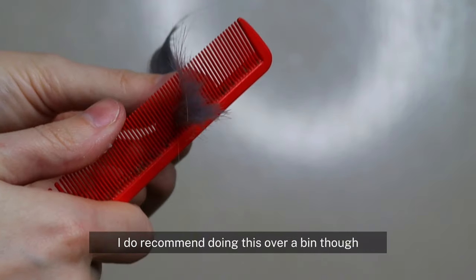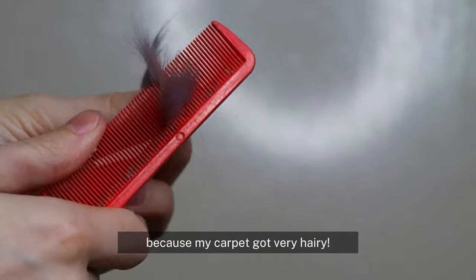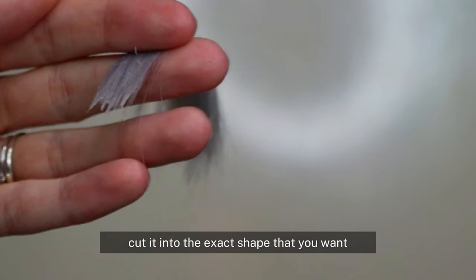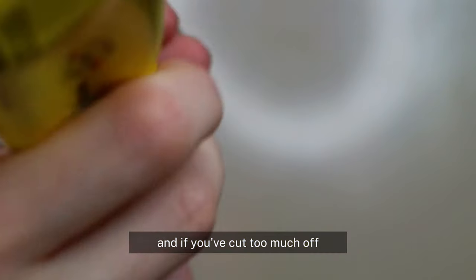Once you've done that, just give it a comb through to get rid of any loose hairs. I do recommend doing this over a bin though, because my carpet got very hairy. If you don't like how the end looks, don't worry — you can always cut it into the exact shape that you want, and if you've cut too much off, just add a little bit more glue.